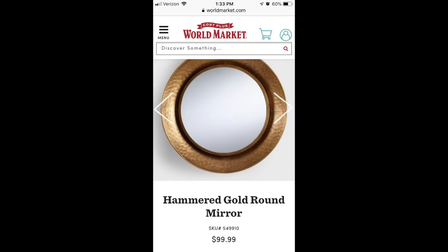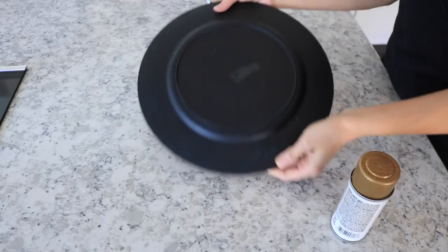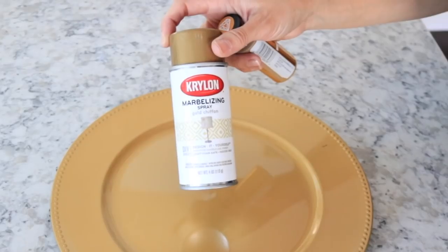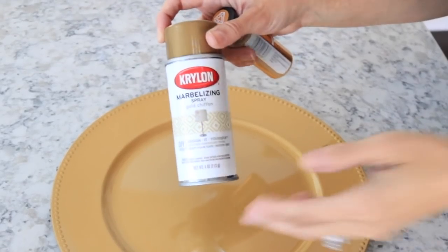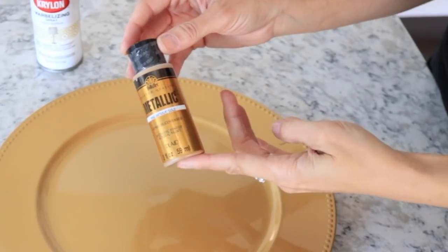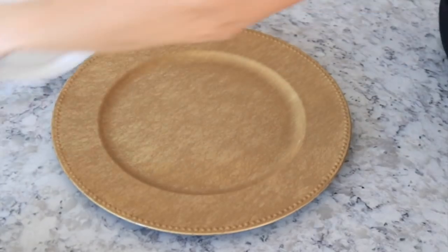The first thing I'm going to do is this hammered gold round mirror, which I cannot believe was a hundred dollars. Mine is probably a little bit smaller but I think it looks very similar. I picked up this little charger for a buck at the Dollar Tree, and I picked up this marbleizing spray from Walmart and this gold craft paint from Walmart as well.